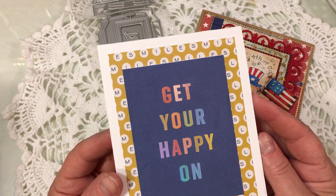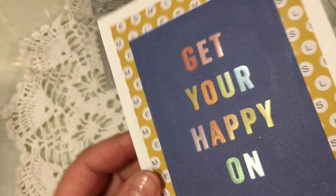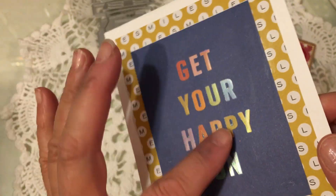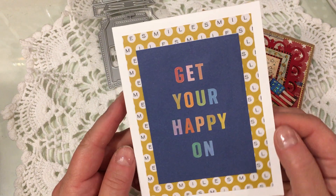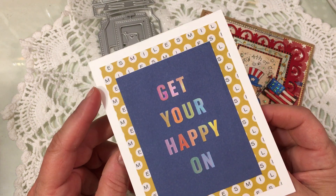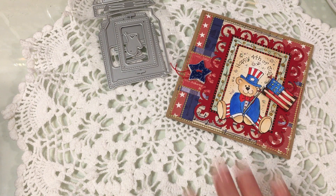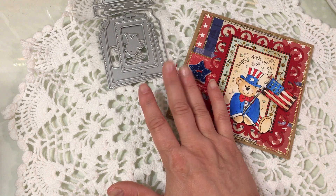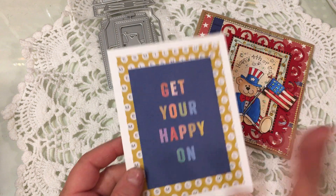She sent this cute card that says 'Get Your Happy On' — isn't that neat? I don't know if you can tell, but there's sparkling iridescence on the cut apart that she used, so that really picks up the light. She wrote me a beautiful note in here. She said thank you for the patience on the prize, because I won it a while ago. She had been under the weather and she's also moving.